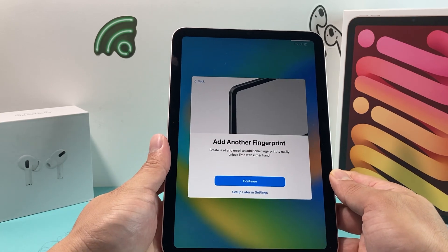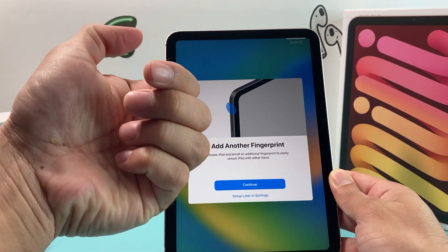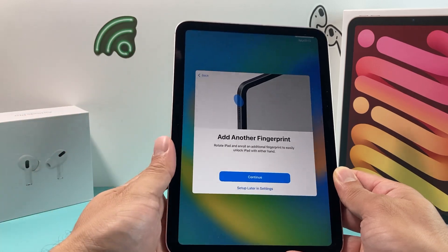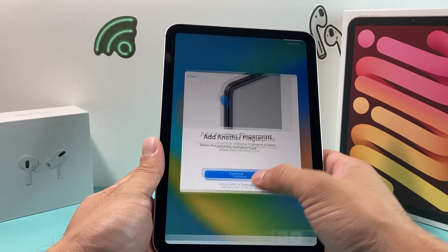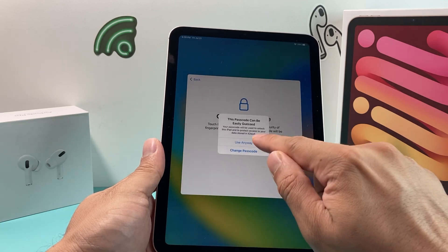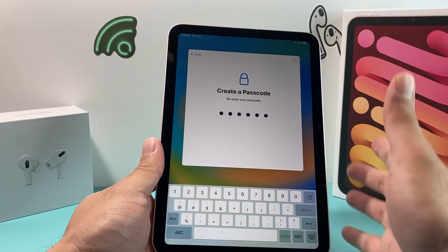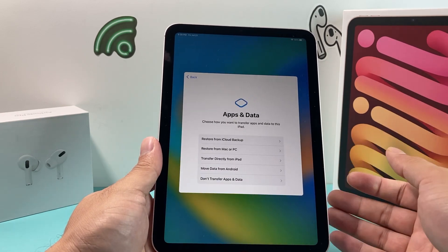You can add another fingerprint if you like — for example, your left hand or another thumb. We'll just hit 'Later' for now. Then you want to set a passcode, making sure it's as unique as possible so others can't access it.